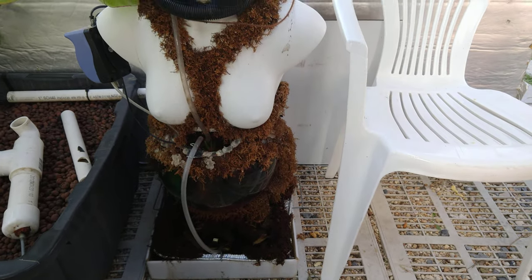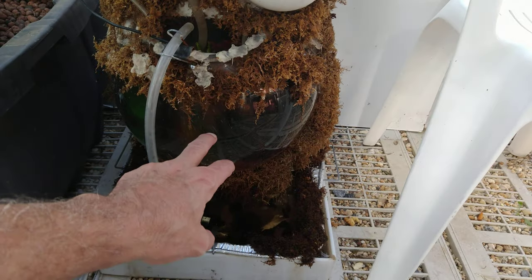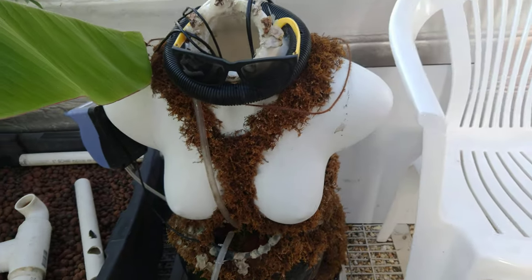— it's an aquaponic moss sculpture. It's not operational right now, but basically the fish are in the fish tank which pumps water to this moss and then it gets recycled. The moss is dead right now and needs to be replaced, and there are no fish in there.